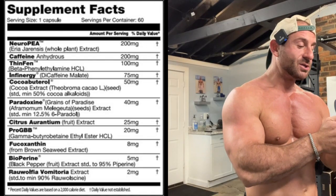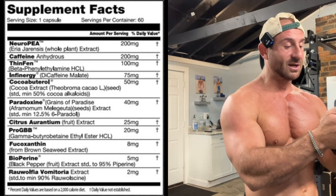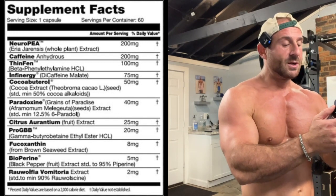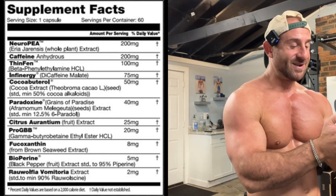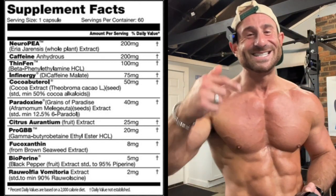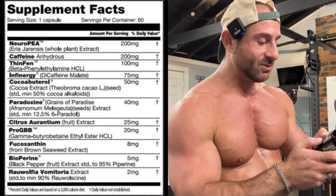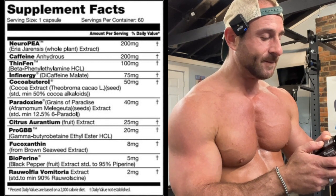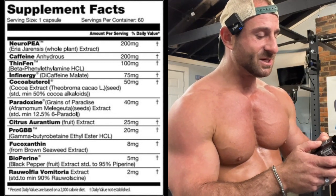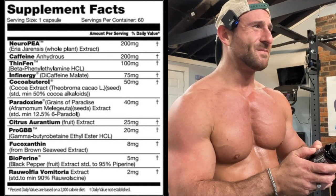They're giving us Neuropea — trademark name — 200 milligrams of ariadrenesis. They use a lot of trademark ingredients in here; some think that's good, some don't. Caffeine anhydrous 200 milligrams — I love that, keep that tolerance low. Then BPA 100 milligrams, another trademark called ThinFin — that feel-good right there. Then dicaffeine malate 75 milligrams, that's Infinergy — caffeine bonded to malic acid.